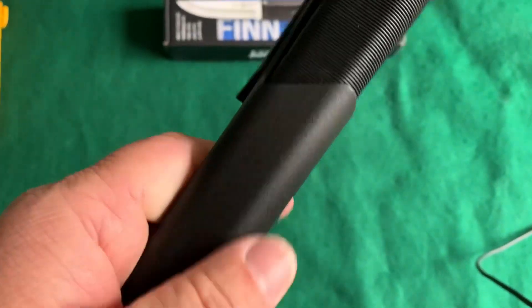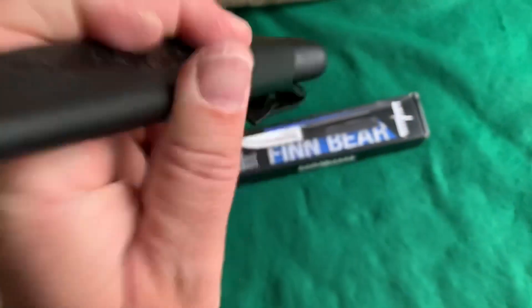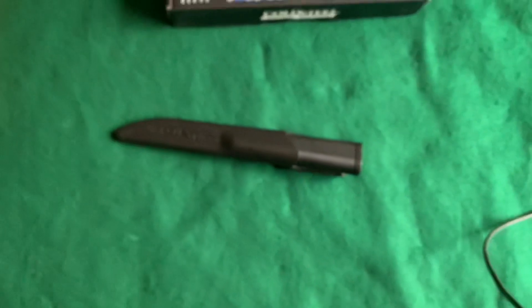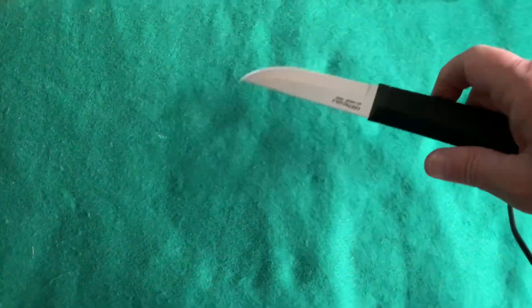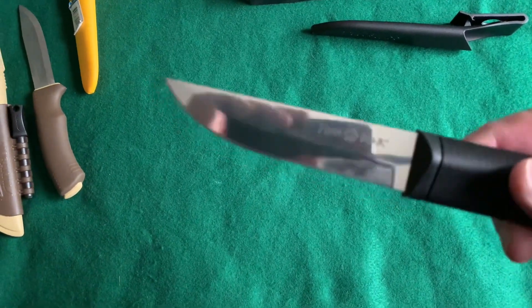Let's see how this one goes into the sheath too — see if it makes a locking noise. Not really — you can feel it but you don't really hear it. It's in there and it's completely silent. This will be a stealthy knife, that is for sure. I'm going to give it a push to get it to come out because it catches on the grip — which is good, gives it some retention.